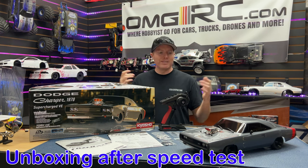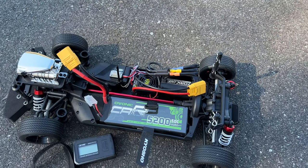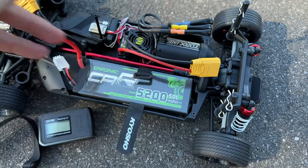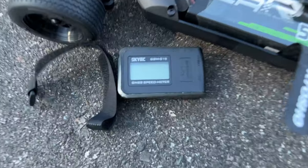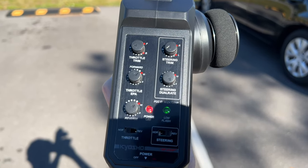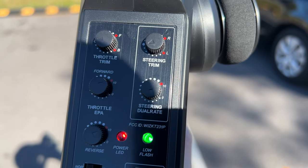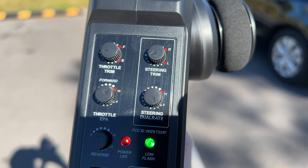First up we're going to be running the 5200mAh 50C discharge battery, again with the XT90 plug I soldered on. Got our GPS right here. Notice where it says dual rate — I have that turned down almost all the way, because at high speeds it'll turn too fast and make the car flip over.